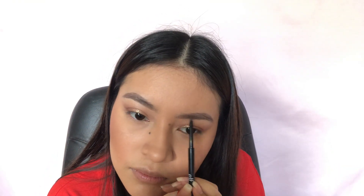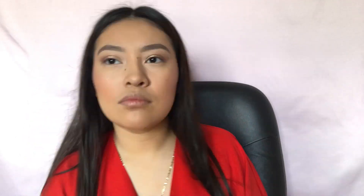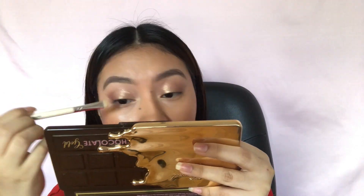I'm then going in with e.l.f.'s Ultra Precise Brow Pencil in the shade Dark, just to fix my eyebrows. Then I'm spraying my brush to use it later, and spraying my face with the Morphe Continuous Setting Mist and Iconic London's Prep Set Glow spray.